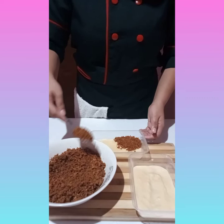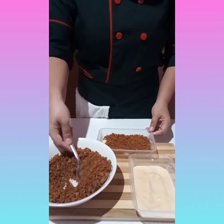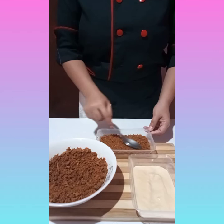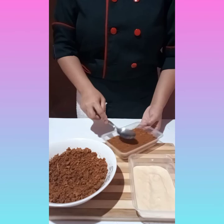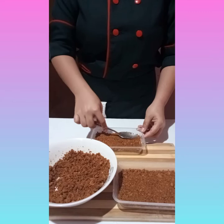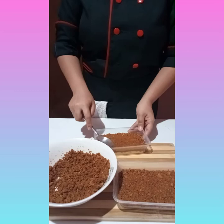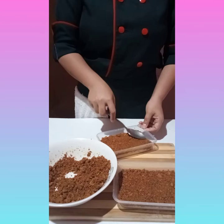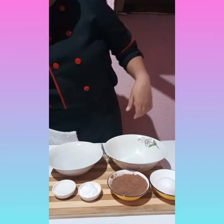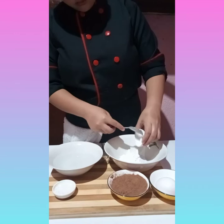Then put it in a plastic container as the middle part of our dessert. And this is the final look when we're done spreading the mixed graham and margarine.